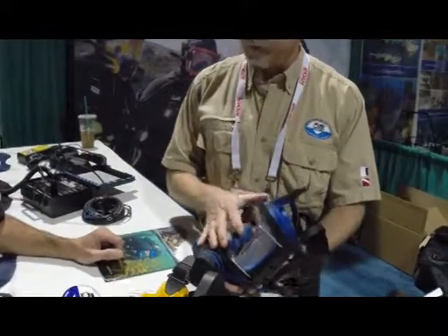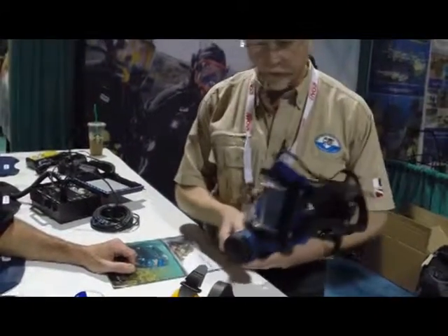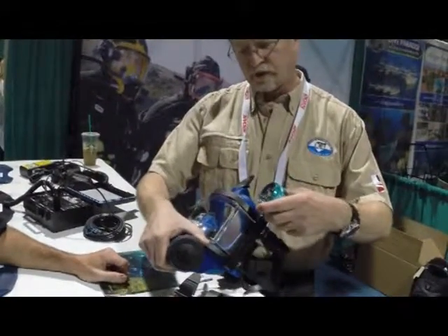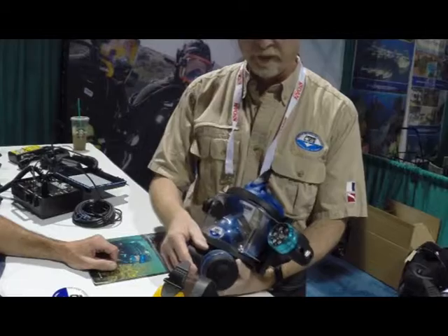This is John Haught from OTS Systems, and he's going to tell us all about his new product. What we have is the Guardian full face mask. This one's set up with a rail system — it's an accessory rail system. I have a light here that went on it — it slides on. You can mount GoPro cameras. The one that's being shot here.